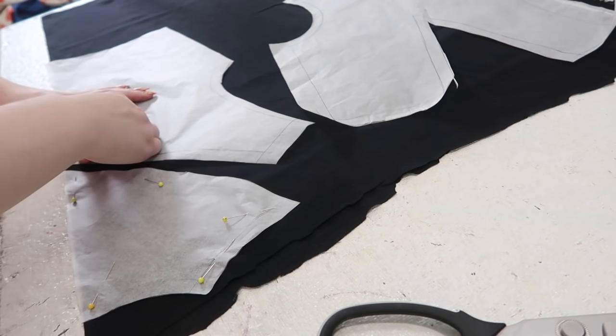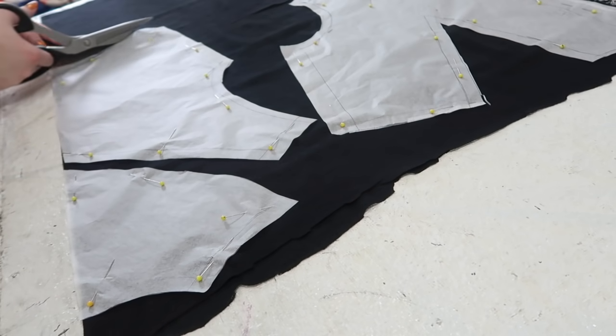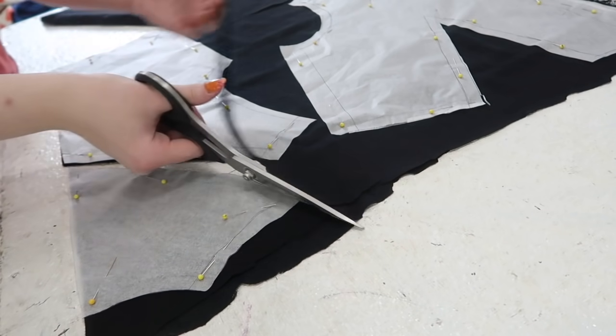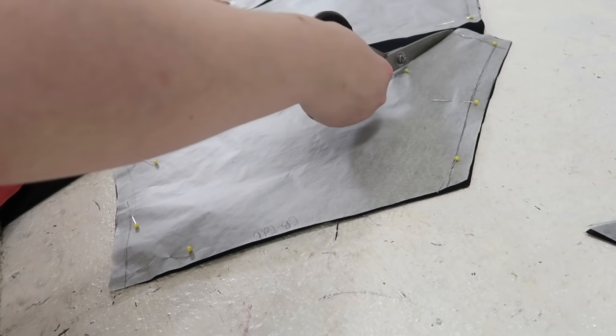Step one was cutting out the base layer for the body of the blouse and the yoke. All these pieces were cut from black cotton gauze, which is a very lightweight cotton fabric. It's not my favorite to work with, but I ordered all the materials for this online, and my options were a little bit limited. It's also just being used as the base layer, and won't even be visible on the finished garment.